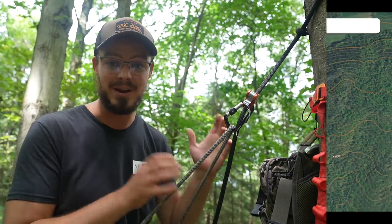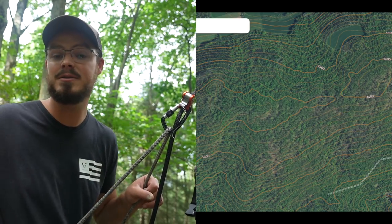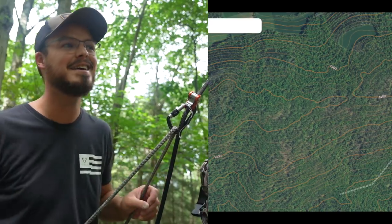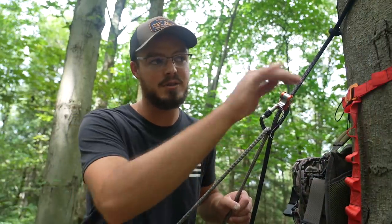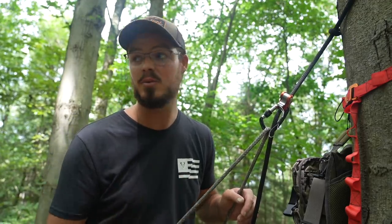Anyway, that's all for this quick scouting video on finding acorns using topography. I prefer to use onX for this — it gives me a good topo layer over an aerial Google Earth-style image, and I'm really able to pinpoint these ridges. That's what I was doing today: walking this ridge because I'd seen it on onX. I came up to this little saddle, found the white oaks back here, red oaks down there, red oaks on the other end. I can play these food sources almost all year along with the topographic changes, and onX made that really simple.